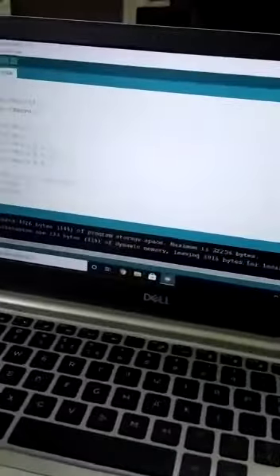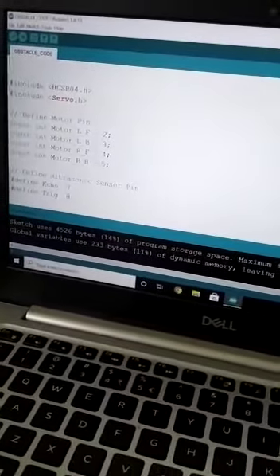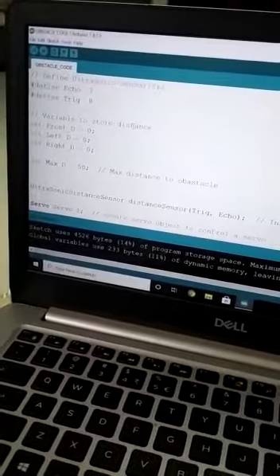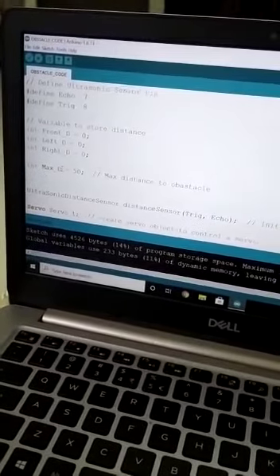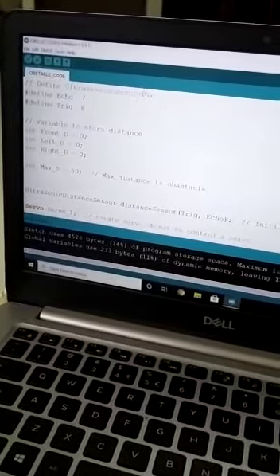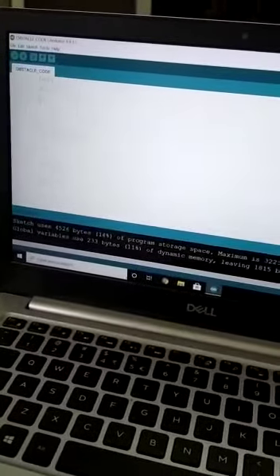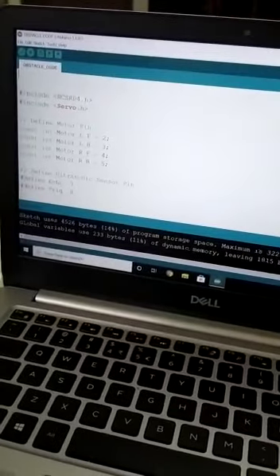I have already opened the code. This is our coding. Maximum distance is 50 cm — it can detect the obstacle from 50 cm to 15 cm away. Here is all the coding.